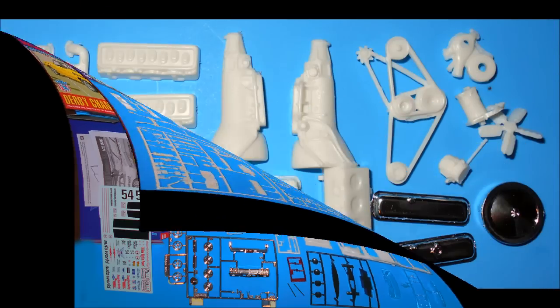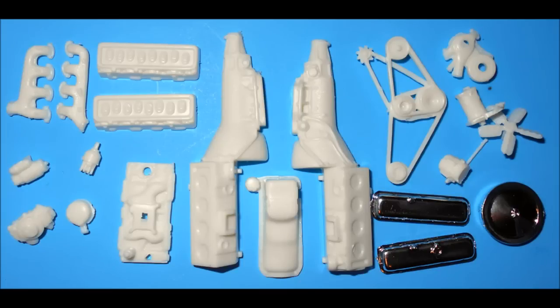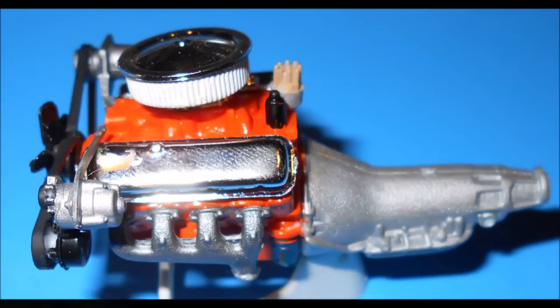The build starts with the motor, so grab these pieces and build the block, the heads, the oil pan, the intake, water pump, and paint that as a unit with Chevy Orange, and some aluminum for the transmission. The belts are rubber colored, with steel and aluminum pulleys. The AC unit is steel, the alternator is aluminum, and the fan and the power steering is black.